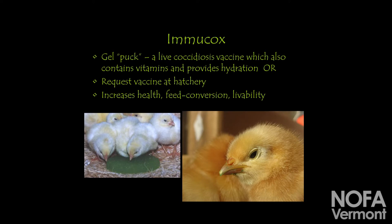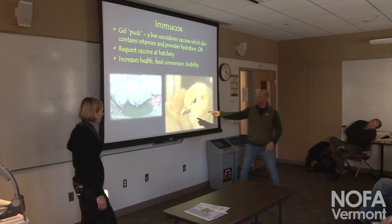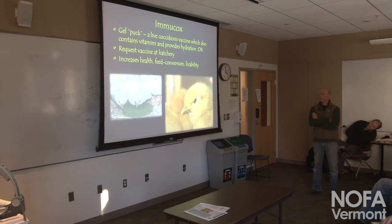We used to administer a separate live Coccidiosis vaccine in the brooder — a gel puck with the live vaccine and some nutrients, ordered in sleeves, very economical. Birds would come, we wouldn't give them food or water, they'd just eat the gel puck for the vaccine. You'd know they ingested it by seeing a green beak. Once consumed, we'd give them food and water as normal. Now that hatcheries offer it, we don't need to order that separately.